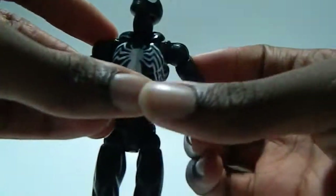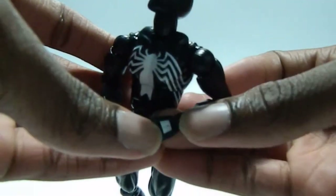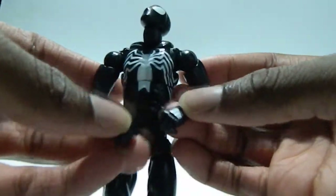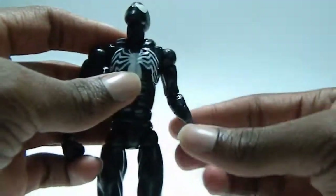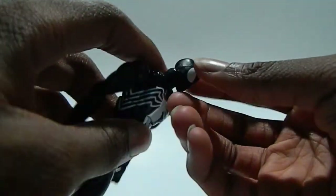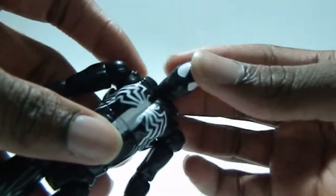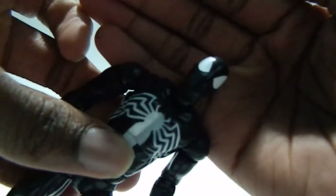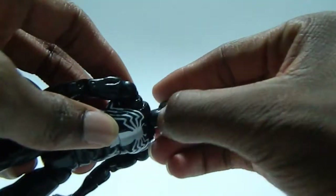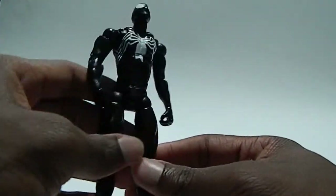I just noticed something — he's missing his web shooter on this side! Wow, I just noticed that, that's crazy. That's not a big deal, I can probably paint that up, but I highly doubt I'll do that. The head sculpt is pretty cool — doesn't look that menacing, more like a friendly look. Like I said, the Red Hulk Spider-Man face is very menacing, so yeah, this one is very simple but very awesome.